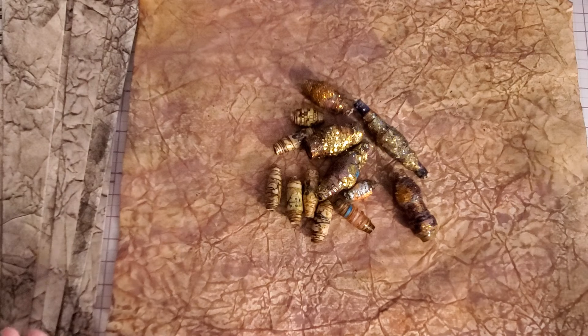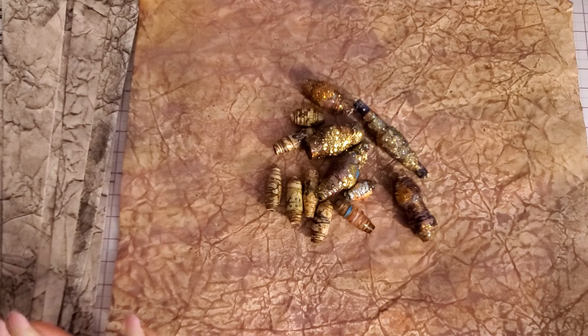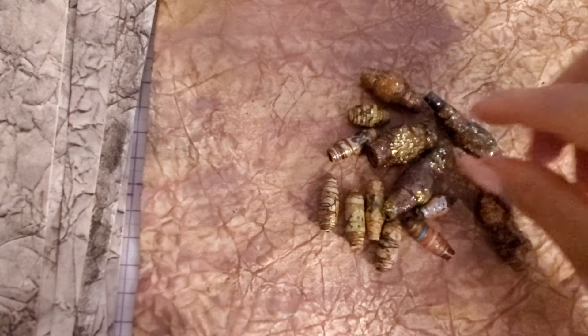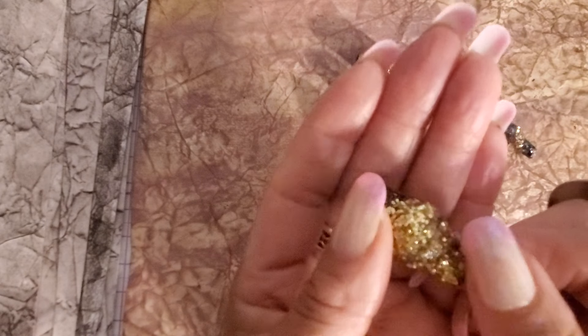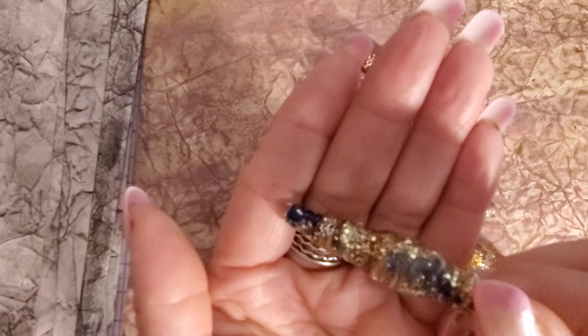I was going to do fairy beads or boho beads, but I ran into a couple of beads that I really love making, so we're going to make these beads today. Look how beautiful these are — aren't they gorgeous? I'm going to show you guys how to make them and you're going to be shocked because it breaks all the rules you've heard about paper beads.